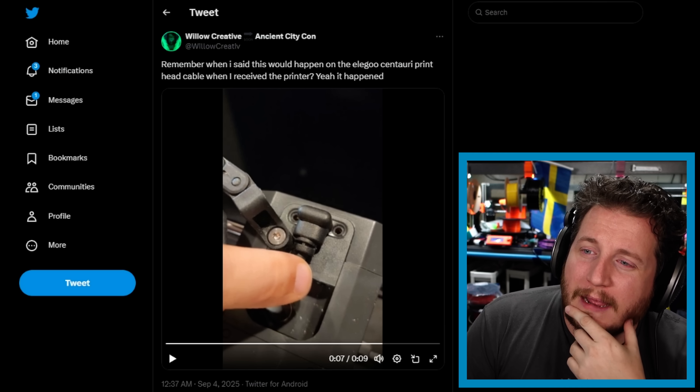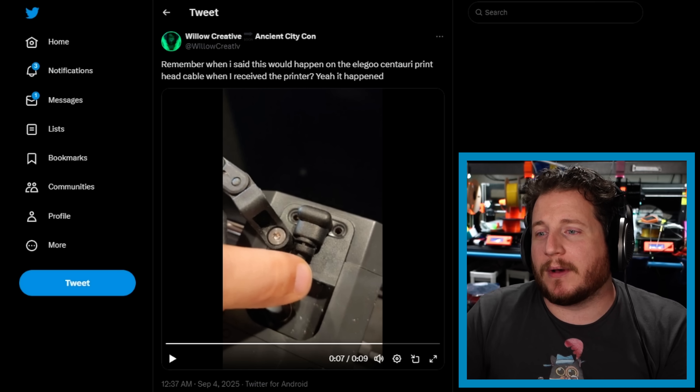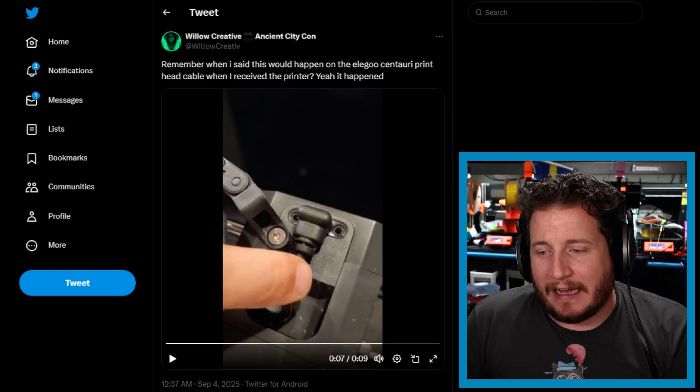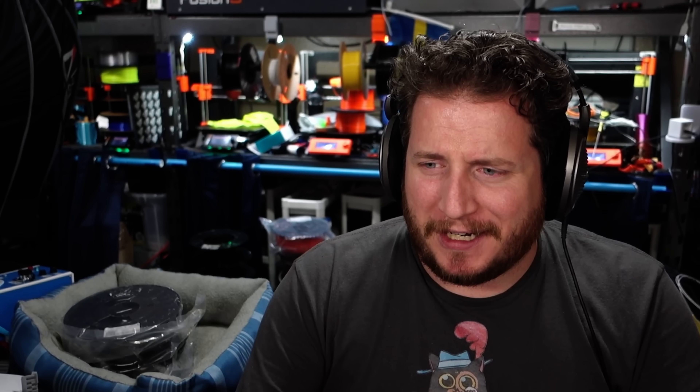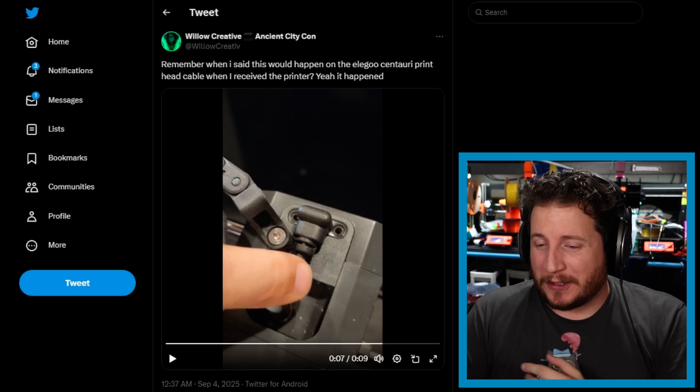We've got Willow Creative here saying, remember when I said this would happen on the Elegoo Centauri print head cable when I received the printer? Yeah, it happened. What's going on here is that the input cable that provides power, data, and all of that to the print head of the Centauri Carbon — the actual cable strain relief has failed. And hilariously, it's failed right at the strain relief, which is the weirdest place to go.